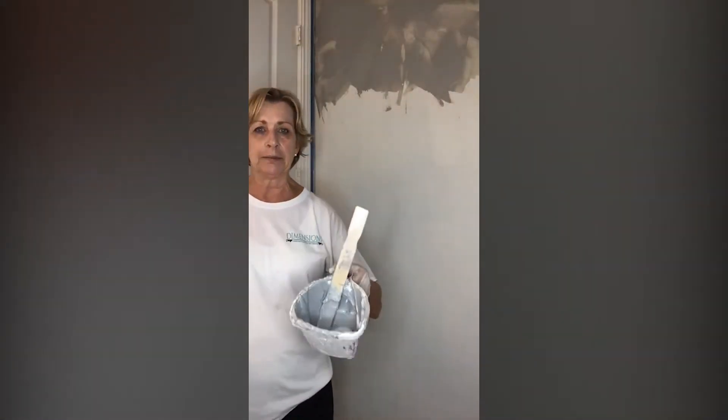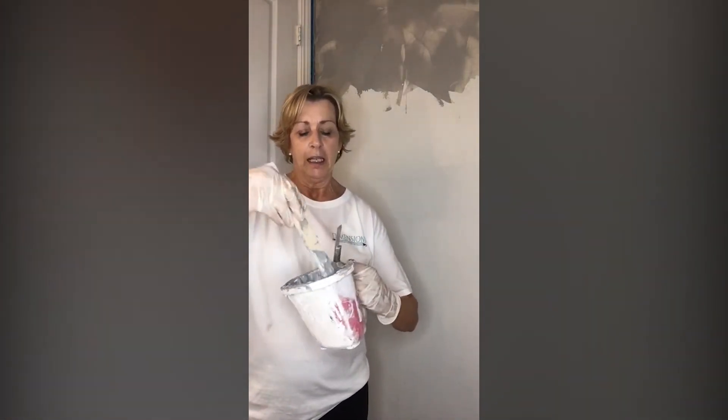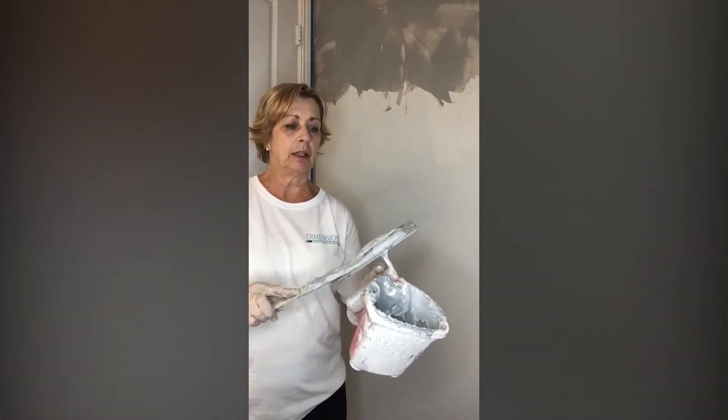This product is kind of thick — it's not like paint, see how thick it is. What I do is I put this product on my trowel and I apply it to the wall that way. I'm going to show you how I do that — just put it on my trowel like this.